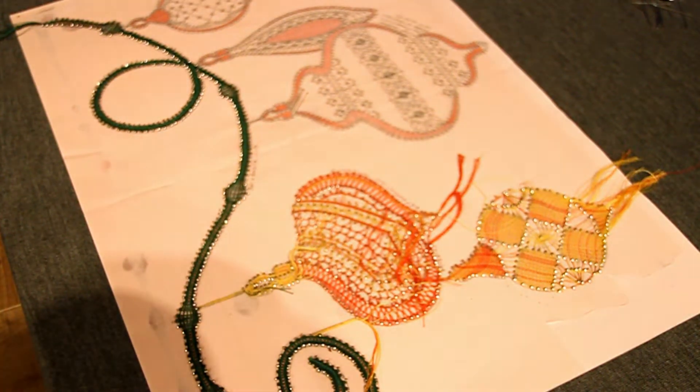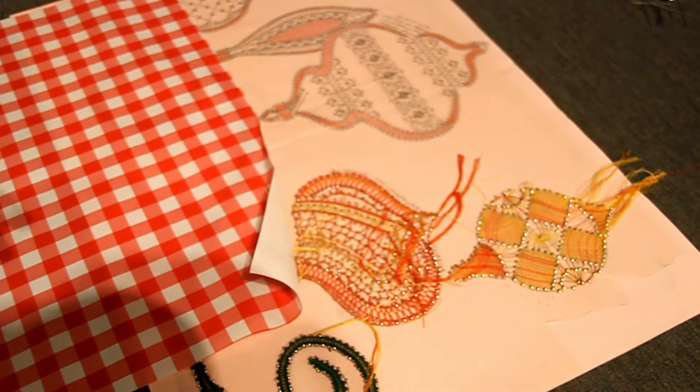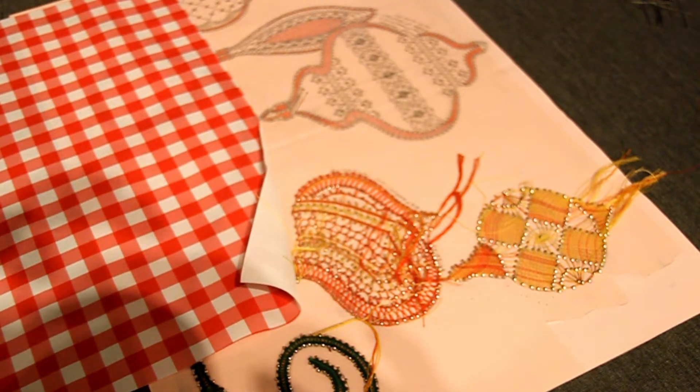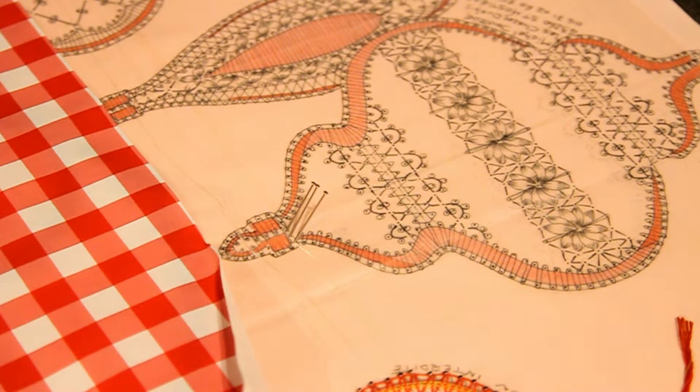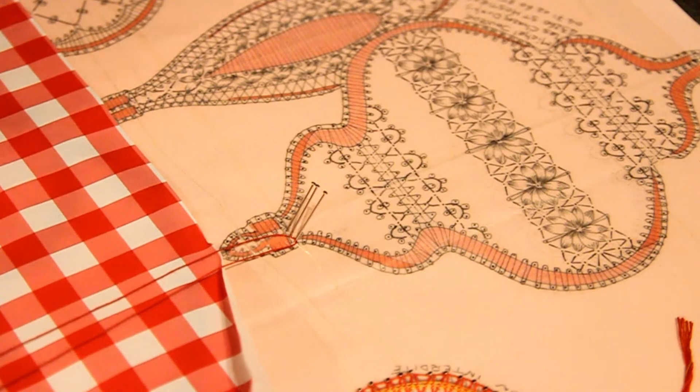Bonjour à tous, aujourd'hui nous allons commencer la troisième boule de Noël. C'est pourquoi j'ai mis le modèle à l'envers et le rognon comme ceci. Je vais vous faire un zoom pour le début. Il me semble assez évident que si vous avez suivi les vidéos du départ, ce passage-là ne va pas vous poser de soucis. Malgré tout, je vais vous présenter dans ces vidéos.